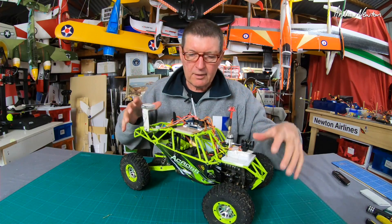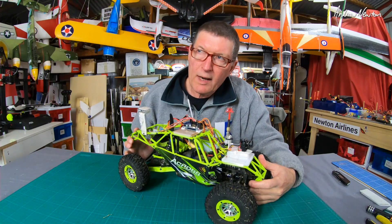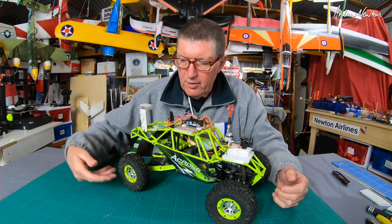Greetings folks. In this video I'll go through the setup of my WLTOYS 10428 1/10th scale buggy to work with iNAV in rover mode.